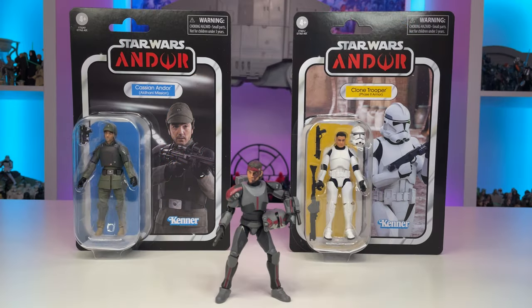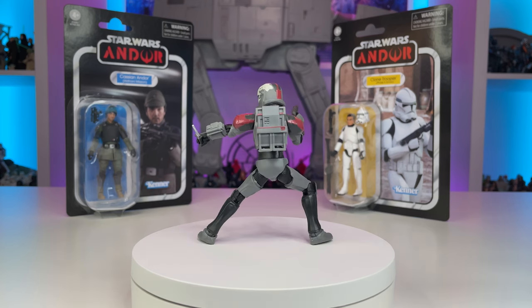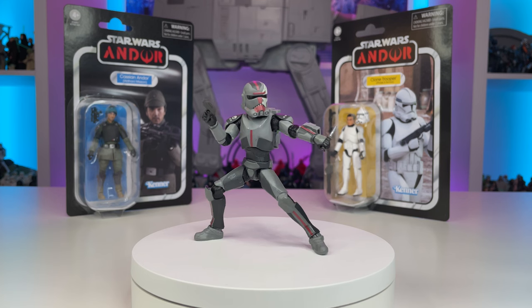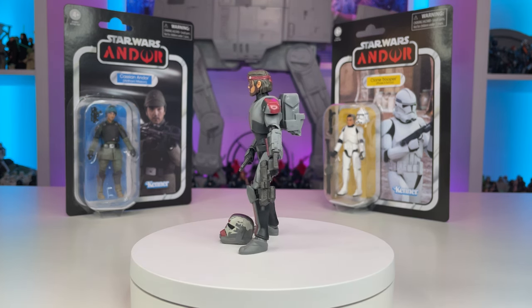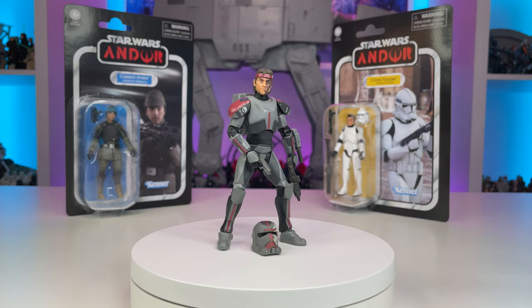Moving on, we have Hunter and two of the other figures from the latest Vintage Collection wave. I am really looking forward to getting the rest of these characters and opening up these figures. I couldn't resist checking out the first member of Clone Force 99 to be added to the Vintage Collection, who I've got to say is an excellent figure. I really hope Hasbro works on getting the rest of the Bad Batch promptly into the Vintage Collection, as Season 2 has come and gone and the Black Series already has the whole crew, plus their new looks on the way. I can't help but urge Hasbro to get these characters into our collections sooner rather than later.